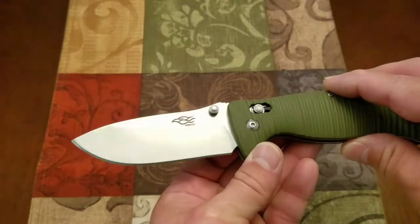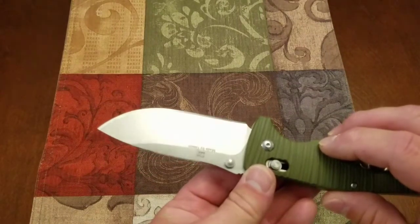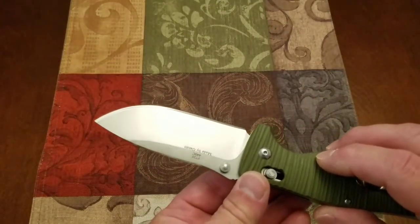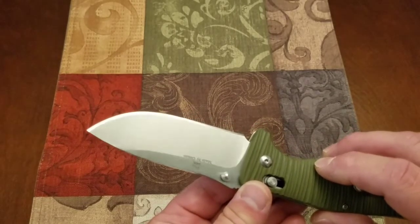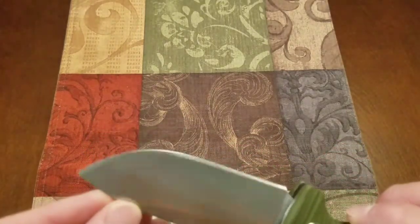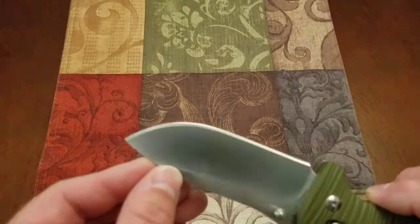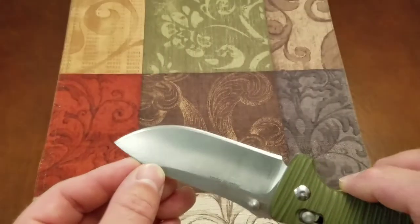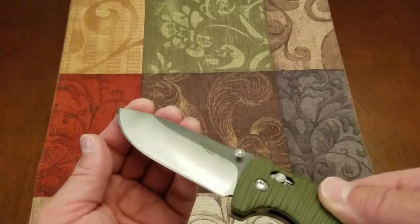Blade grinds look fairly even on the primary grind. It's in a satin finish, so I'm not catching a real good reflection, but you can see the reflection pattern is pretty straight. There's not a whole lot of dips or anything. On the lock side, the edge grind is pretty even from tip to termination. On the show side, also pretty even.